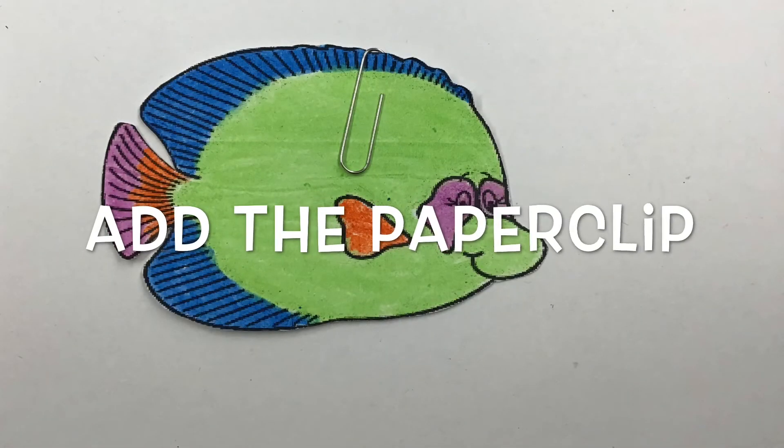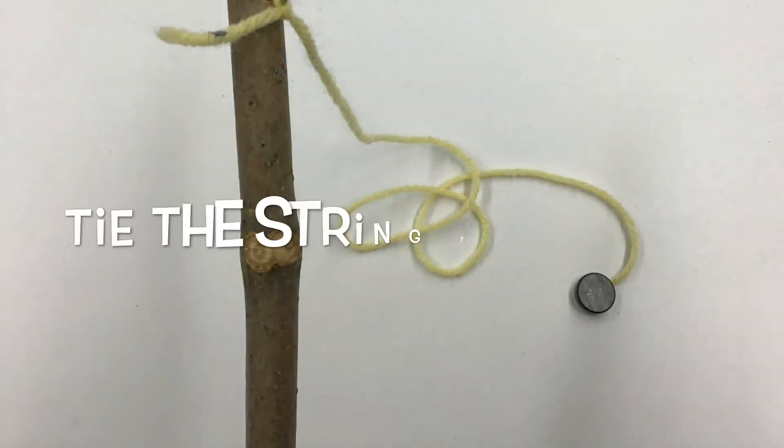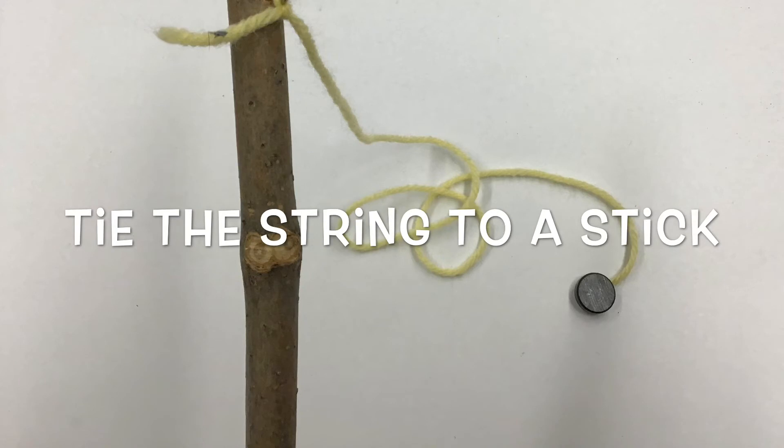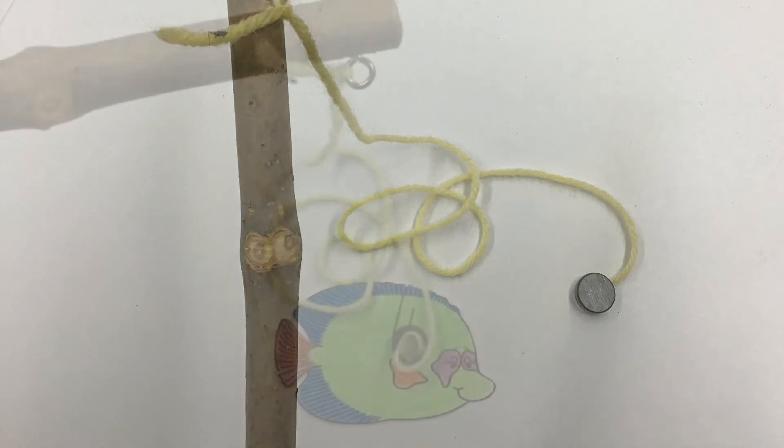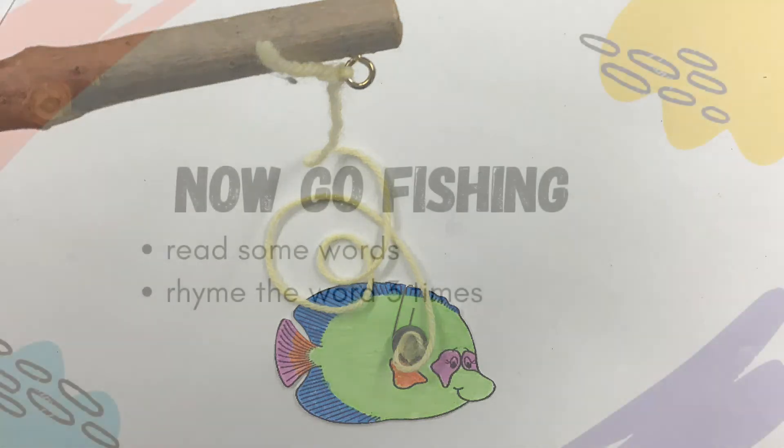Now put the paper clip on. Now find a stick and tie the magnet string onto it. Put those fish on the floor and go fishing.